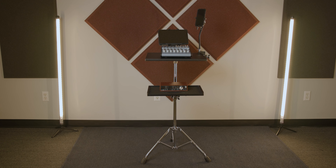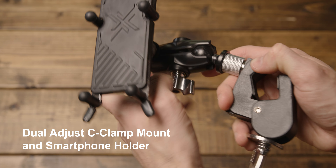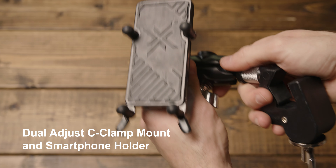Hey everyone, my name is DJ. I am one of the members of the Duralter team, normally on the other side of the camera, but today I'm on this side to talk about a very exciting new category, our workstation series. I'm also going to show you guys a super cool new accessory called the Dual Adjust, which is going to give you lots of flexibility when you're building onto your new workstation setup.